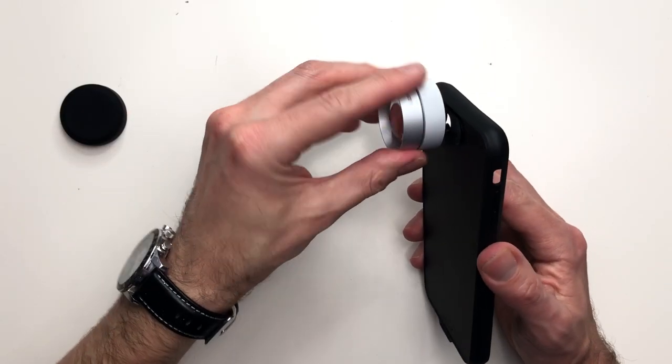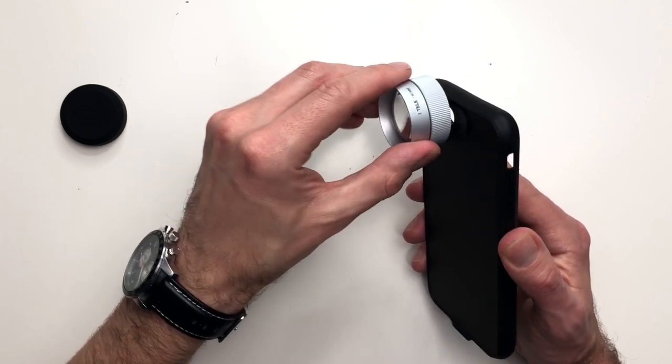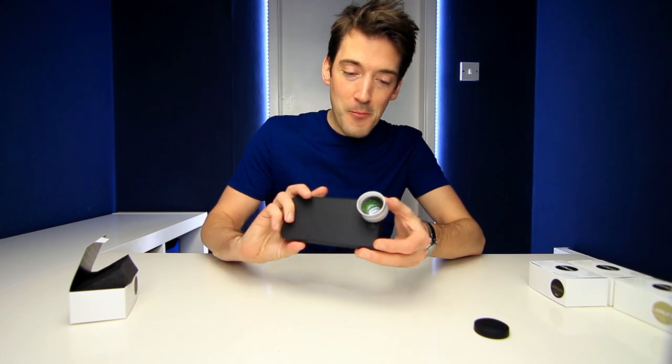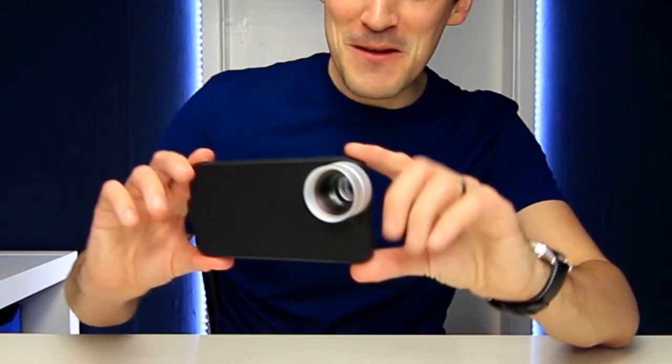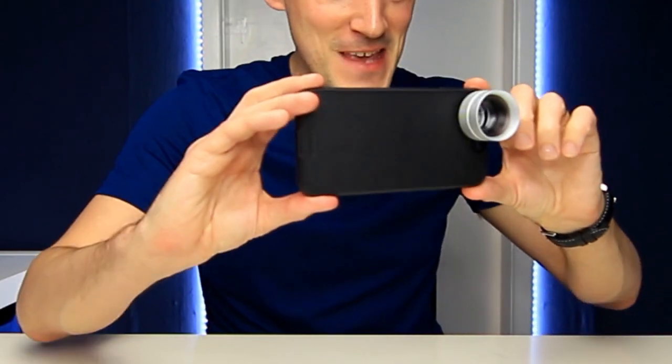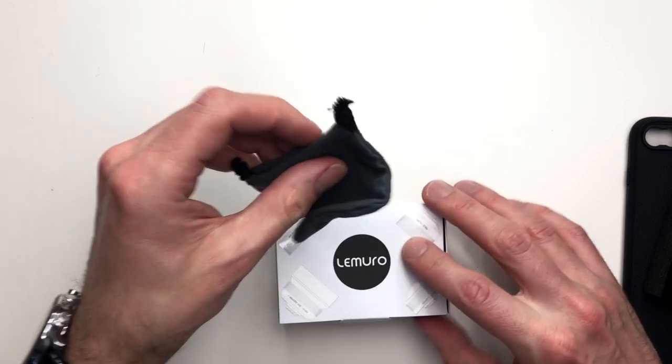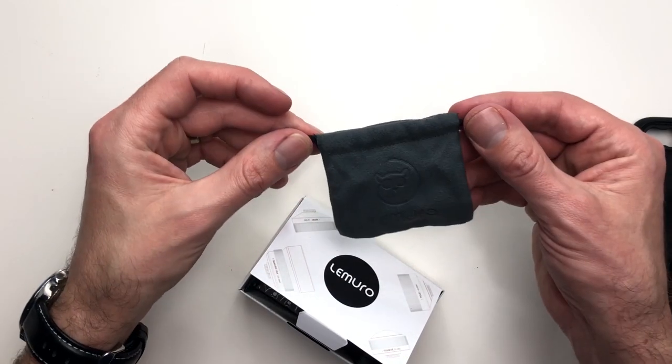So this just screws into place on the iPhone case, and there we go — absolutely solid, it is not going to go anywhere. How cool does that look? I mean, imagine just standing there with that — that is awesome. Let's see what else comes in here — oh, it's a little microfiber drawstring bag.